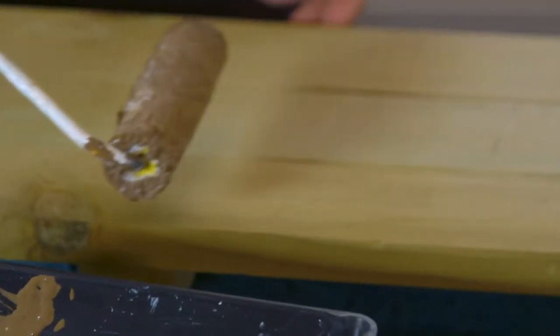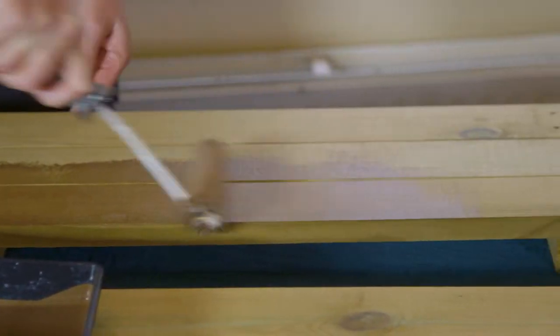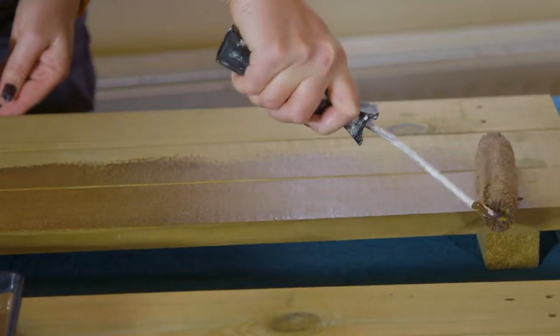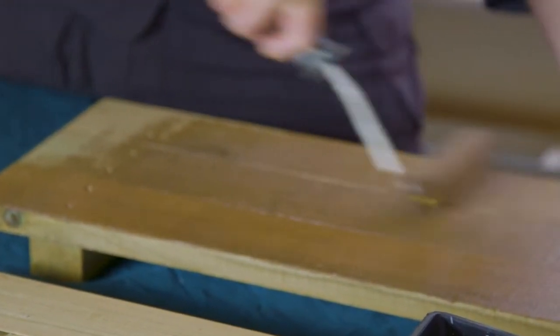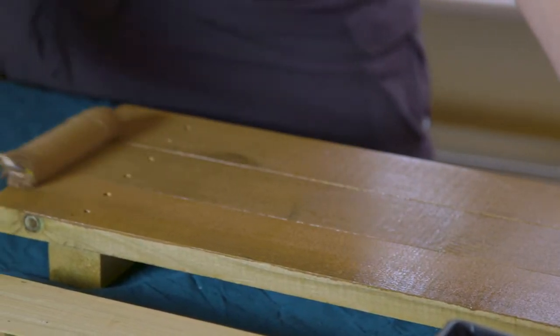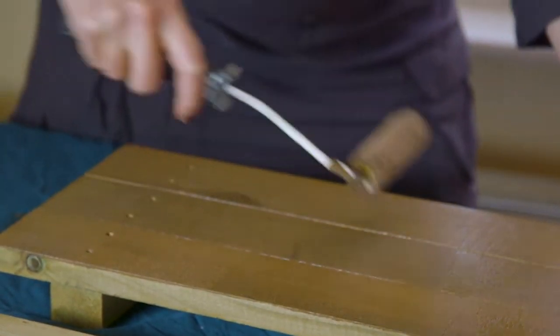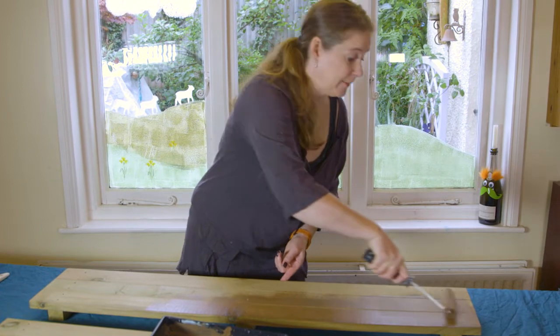Then work the whole section at a time, going nice and smoothly, working it well into the wood, and just making sure it's a nice thin even coating. Work out any patches you're leaving, because if you leave them they're just going to dry patchy.